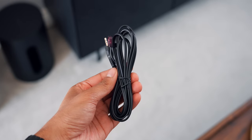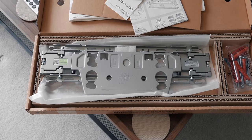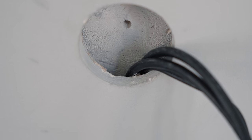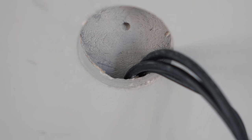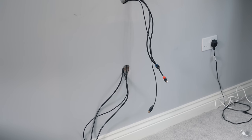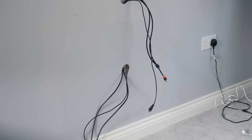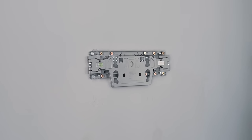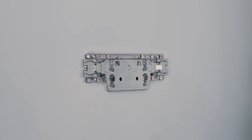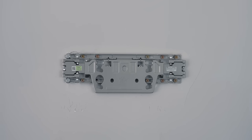The only other accessory included is the IR blaster extender. There's a separate box containing the specially designed wall mount including the fixings, though I'd recommend choosing fixings suitable for your own wall. Many people ask how to hide cables — my walls are drywall with a gap and then brick. I simply made a hole behind the TV and another behind the media unit, then fed the cables through. It looks incredibly clean and makes the TV look like it's floating. I chose extra long screws to go through the drywall and straight into the brick.